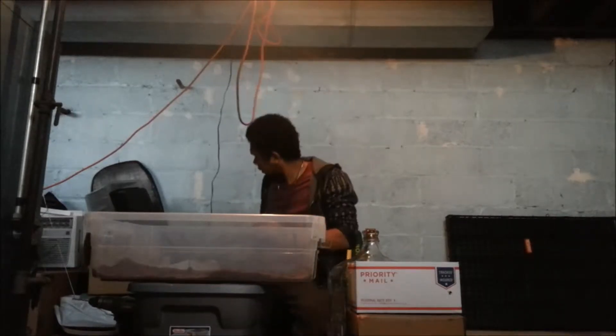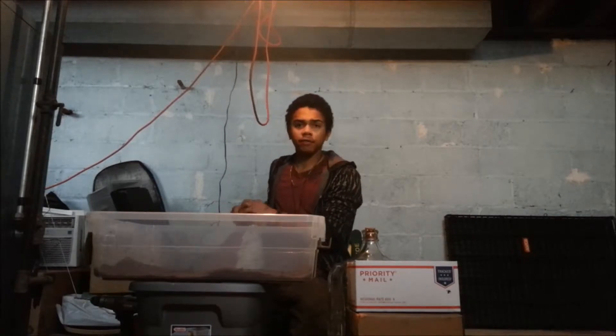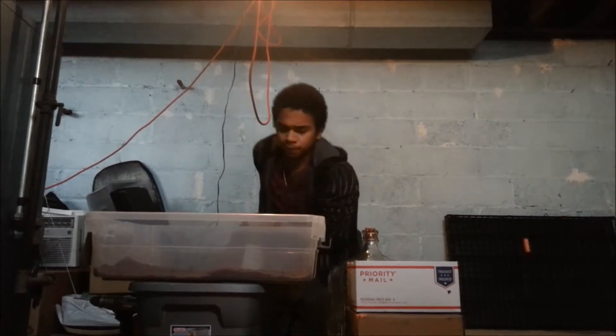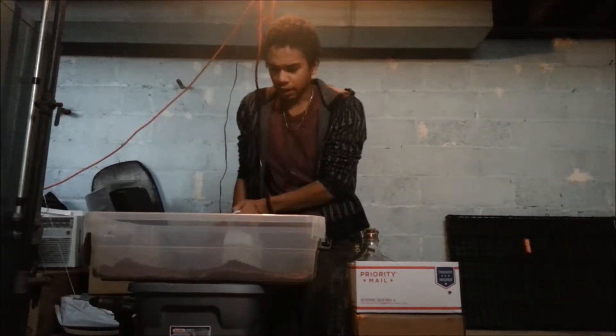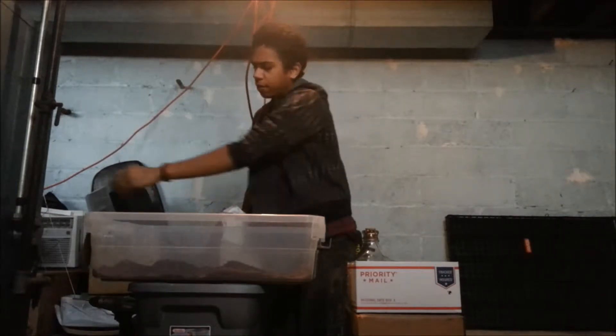I'm going to need a little bit more than that. If you're in the Harrisburg area, you can go to Lemoyne's Harrisburg Hydroponics — they always have a really good deal on their coco coir.